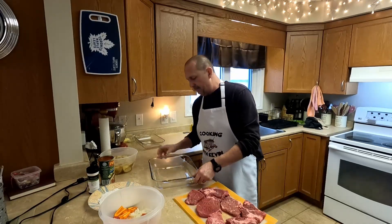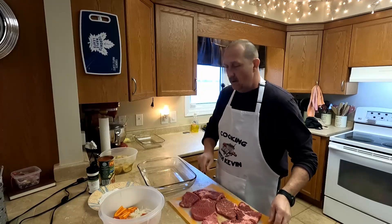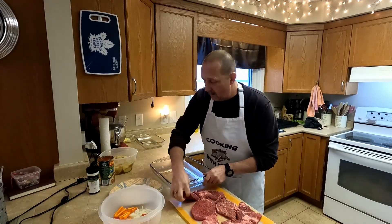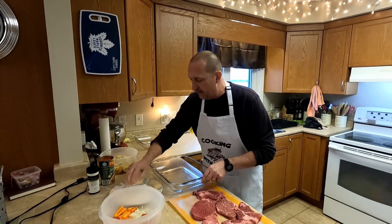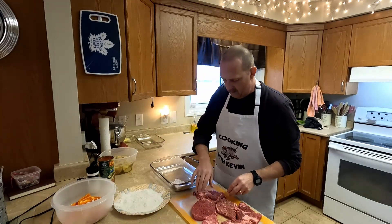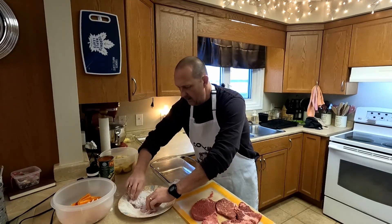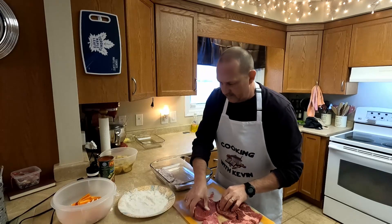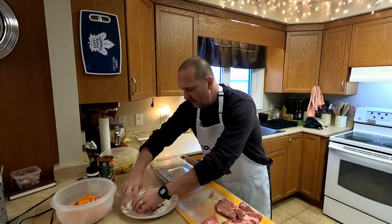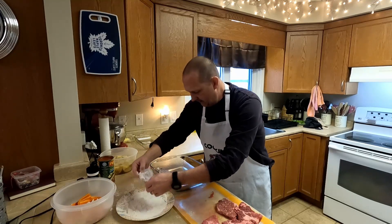I'm using a bigger pan — I think it's 11 by 13. Use whatever pan size you want according to how much steak you have. We're going to dump our steak in the flour. The flour kind of helps thicken the sauce, so if you're doing a sauce that isn't as thick, this helps. Then we're going to take the steak and put it in the pan.